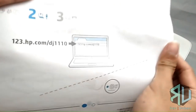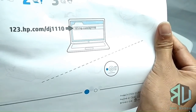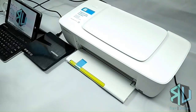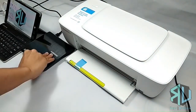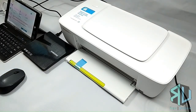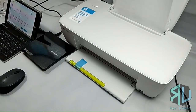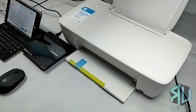The next step is installing the software to your computer. You could do this online by going to the link shown, or you could use the installation disk which comes with the package. In this tutorial, we will be using the disk. The setup is very simple — it's just a matter of clicking next. While I was setting it up, I inserted a piece of paper in the rear tray, and the thing I noticed is that it was quite difficult to do so, as it gets tight towards the bottom.